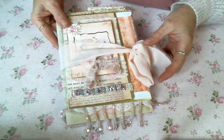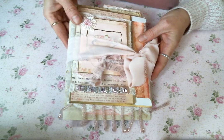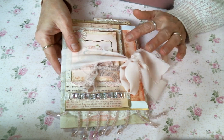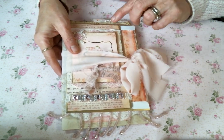Hi friends, Amy Love here, and I'm coming on today to share with you this journal signature that I created. It's just one signature, but I thought I would show you how I put it together. I already showed you some of the things I created for it in earlier videos.